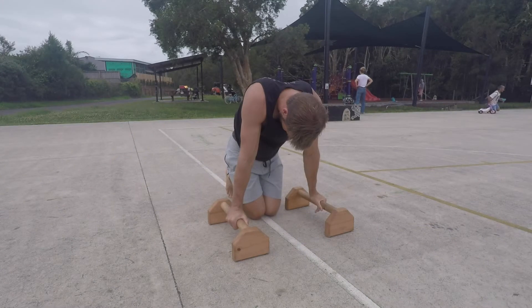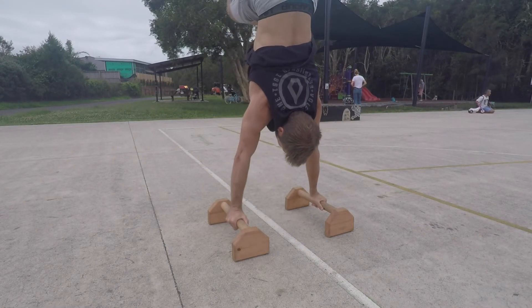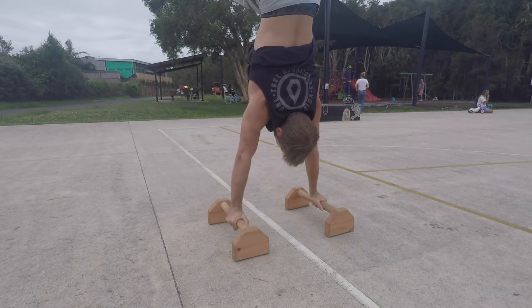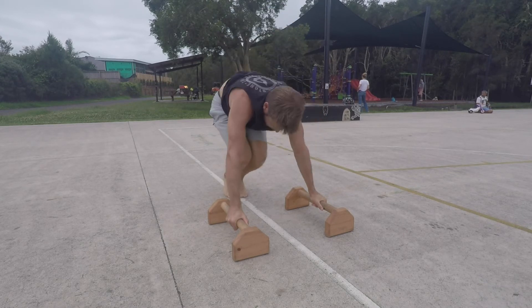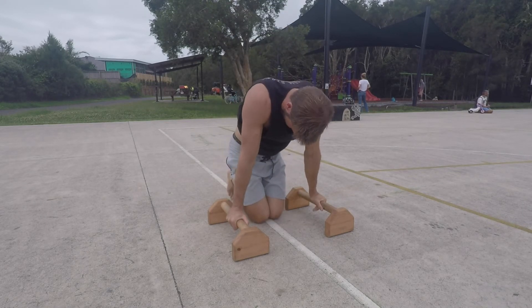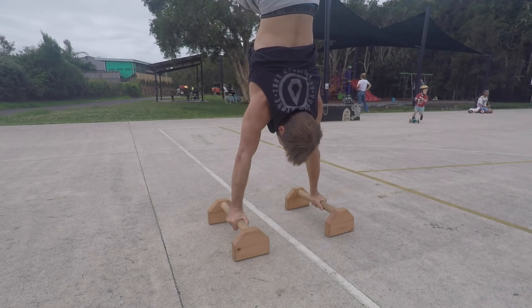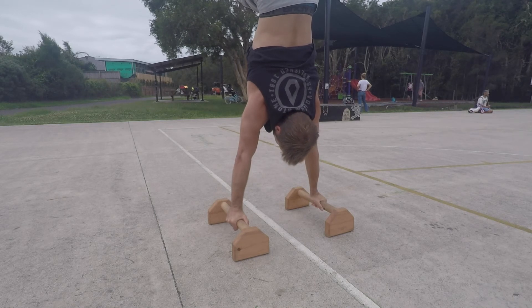Try to catch the tuck handstand, hold for the prescribed time and then slowly return down to the kneeling position. We want to control the eccentric, as this will help to build the straight arms pulling strength that is used to pull you up in the handstand. Try to feel the lats working and try to find this tension in the kick ups.